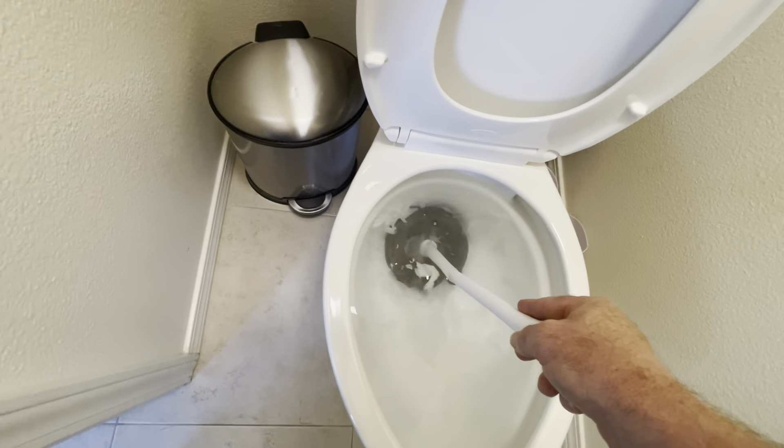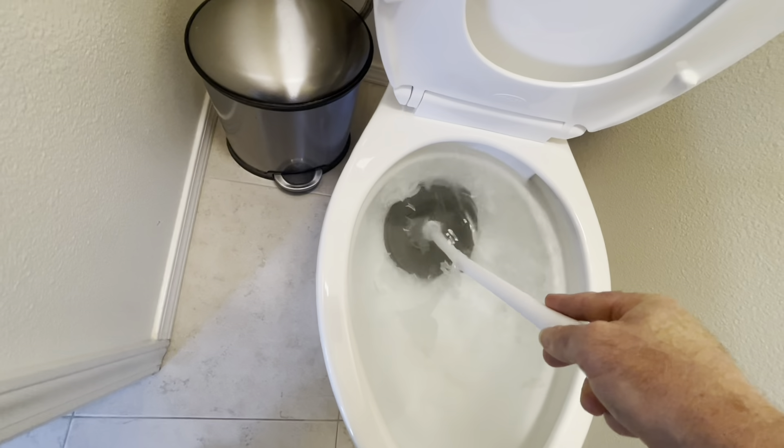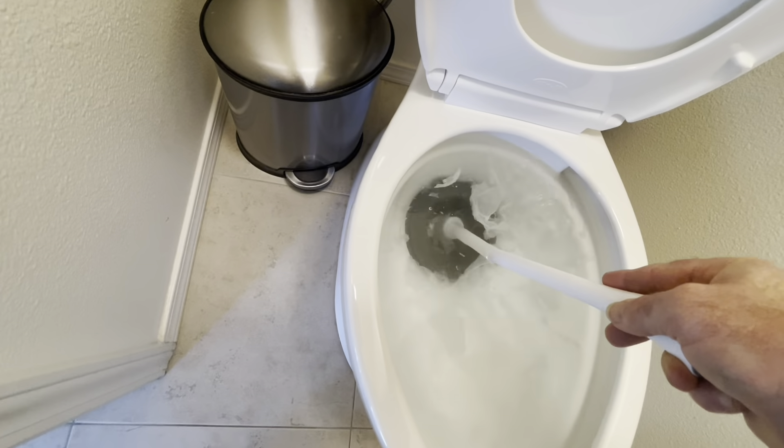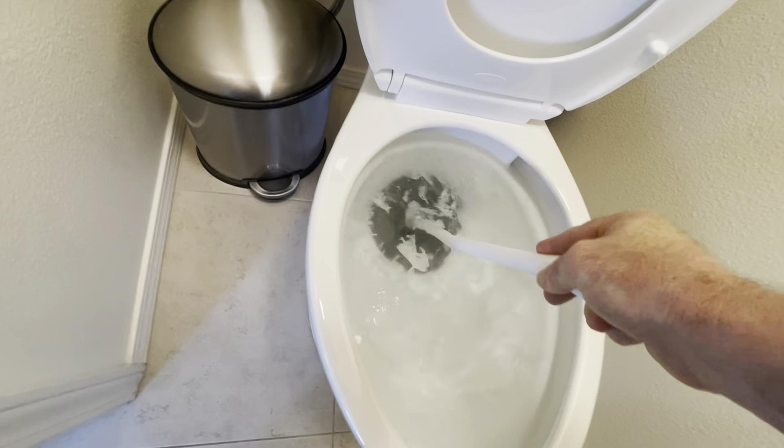I'm just showing this as an example here, so when you do this at home your toilet might be full of really gross water. See how this water is pretty high, close to the top of the bowl. When we get our plunger — this is the plunger right here. This other device is to clean the toilet, but this is the plunger.